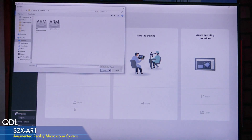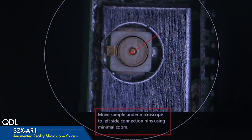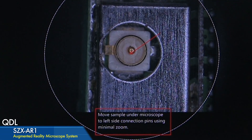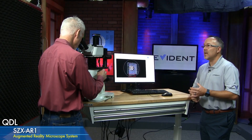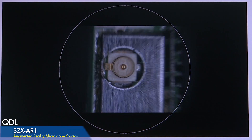The operator can do quite a bit just by operating the computer through the eyepiece — they can open the standard operating procedure, which we call a task, directly from the eyepiece menu. I created a simplified task here for a couple of slides showing how to work with a part and perform a check on it. The first step says: move the sample under the microscope to the left side connector using minimal zoom — with an arrow showing where to align it. Hitting next brings up: increase the zoom to 2X, and you see the zoom level in the eyepieces.